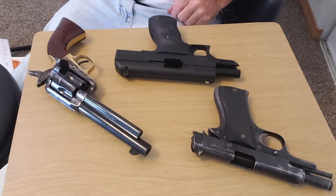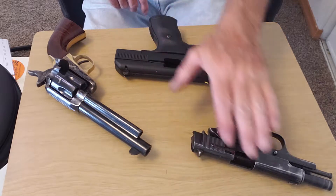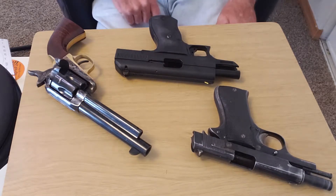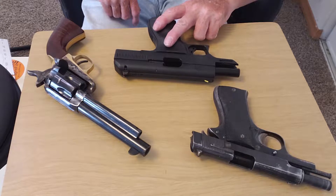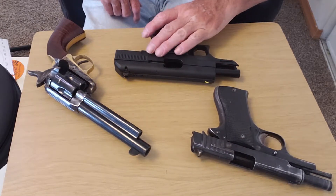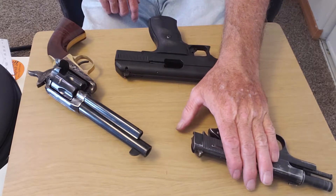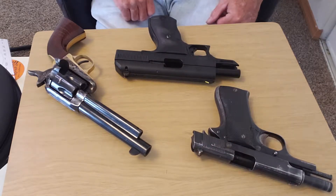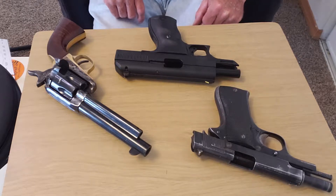Comparing the High Point to the Star BM: they're both eight-round magazines, single stack. I had a failure to feed which I had to assist forward in two mags in the High Point, and only once in the Star BM. I also had a failure to feed, but this is the first time I've used this weapon, so you'll see in the video a couple of times where it failed to fire — that was operator error.